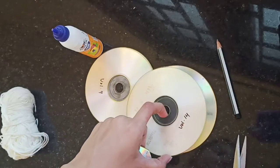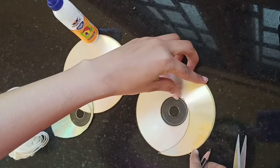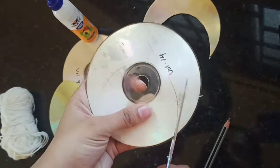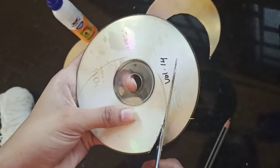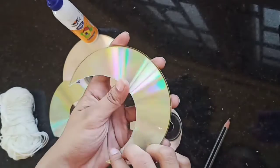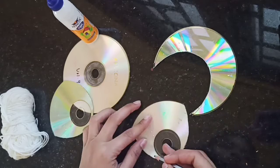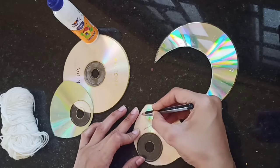Now we are going to cut one more of it, and the previous one is used as a stencil. Let's cut some stars — you can use a stencil or mark it on paper and then draw it on the CD if you want.